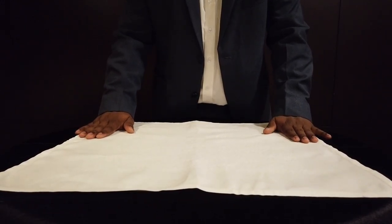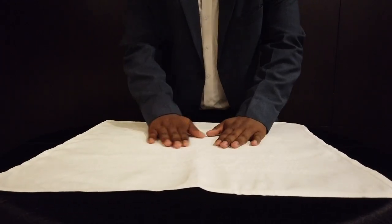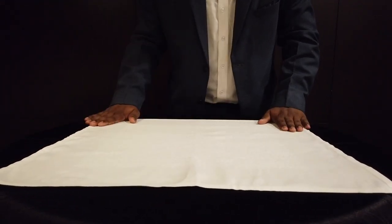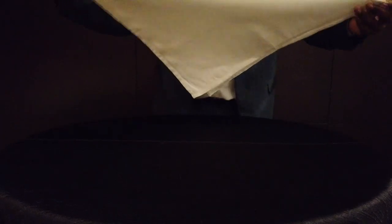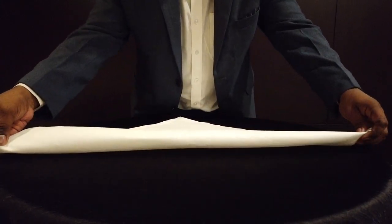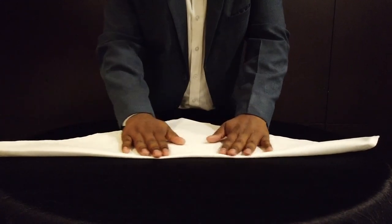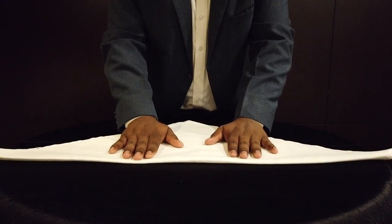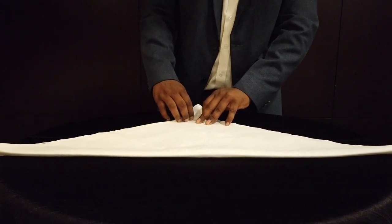The first step is to press the napkin very nicely and gently in each and every corner. After that, we want to make the napkin into a triangle shape, so we'll get a very nice triangle. One of the main things to note is that the tip of the napkin should face your side.